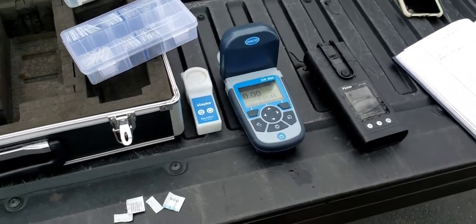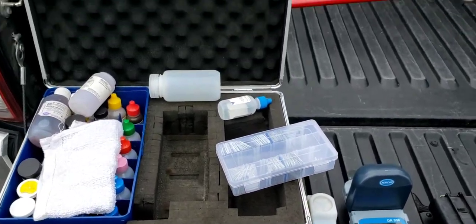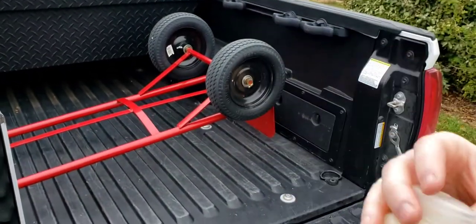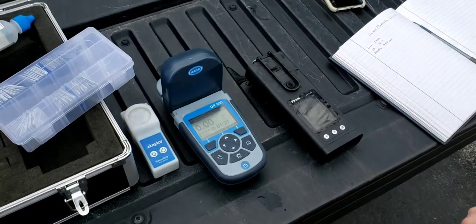Right now I'm testing a chill loop. As you can see it's a little dirty. That is likely iron deposits in there.